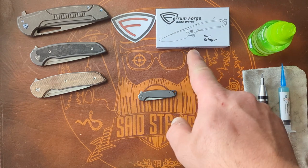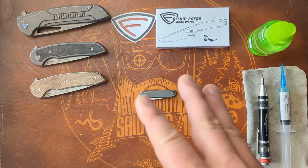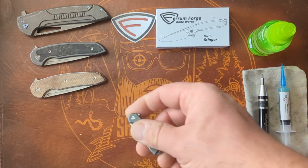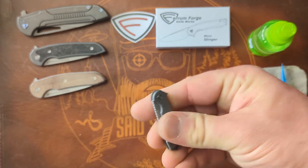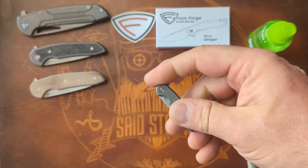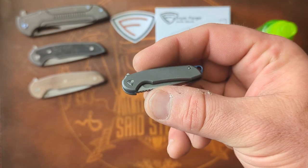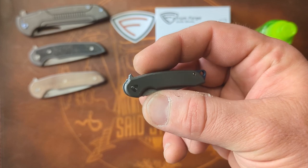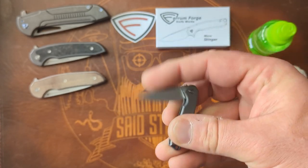Just got done unboxing the Ferrum Forge Micro Stinger literally just a couple minutes ago. And as you saw in that video, the action on this little guy is garbage — absolute garbage. And I'm saying that as a Ferrum Forge fanboy, a Ferrum Forge fanatic. Yeah, that's not good.